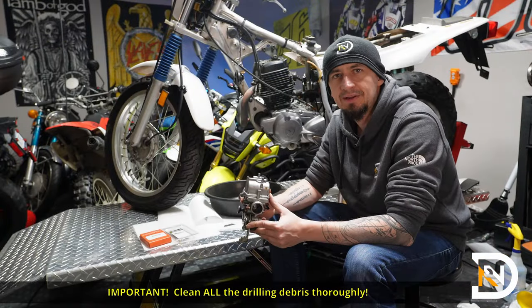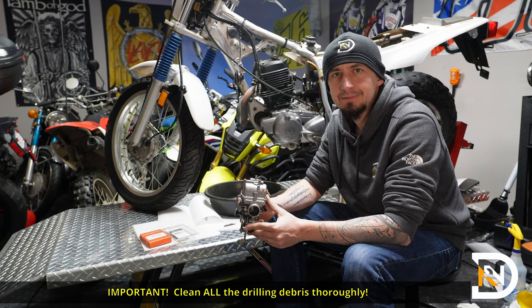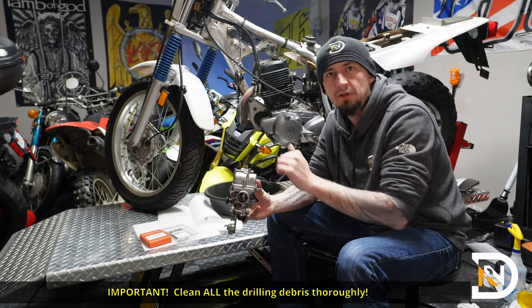So that was an unexpected detour, but really not a big deal. Small drill bit, a little bit of patience, and the plug popped right out. Next up I'm going to spray this down, make sure there's no drilling debris, remove the bowl, and then continue.